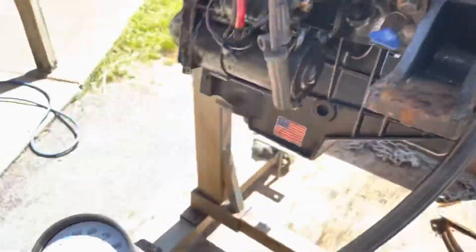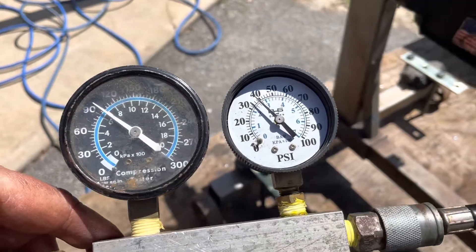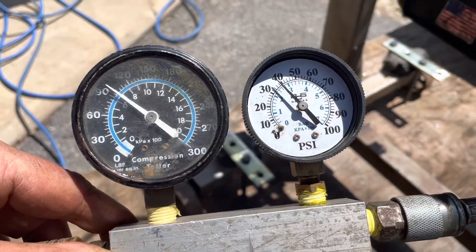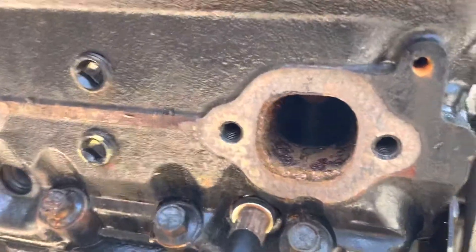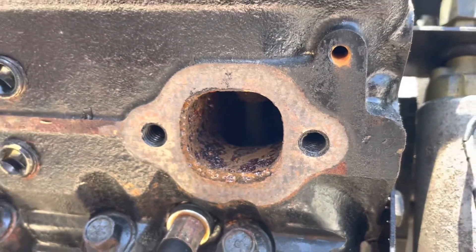Continuing with the leak down test, I'm on cylinder number two now. I rotated the engine 120 degrees and I now have less than 40 psi on cylinder number two at 100 psi coming in. This is definitely a bad cylinder — you can really hear the air coming out of the exhaust port.